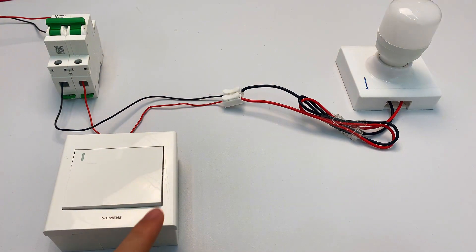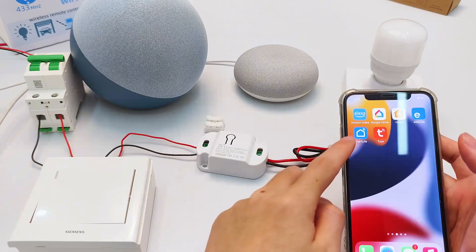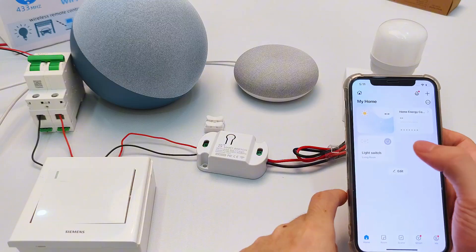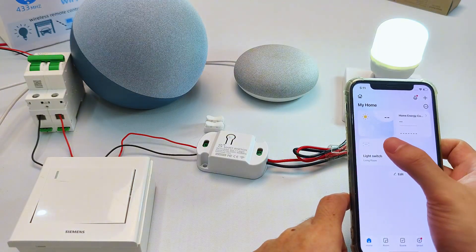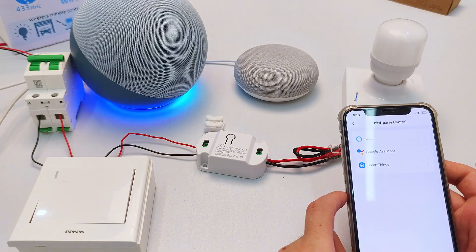Hey, do you still flip light switches by hand? Well, today you just add one simple smart switch. Now you can control your lights with your phone, or use voice commands. Alexa, turn on the light switch.